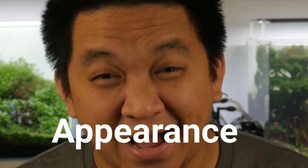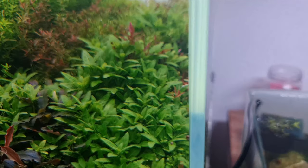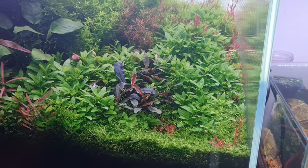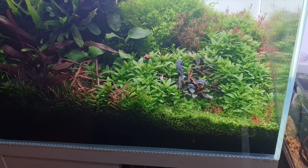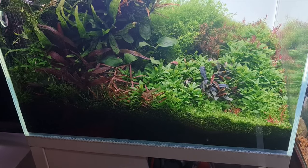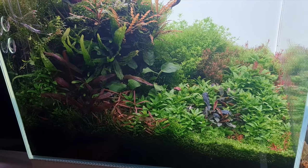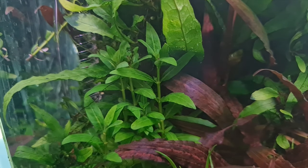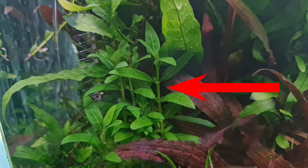Let's start with how it looks. Like I said earlier, it's bright green with leaves that are a bit broad, short, almost like an oval. Under bright light, the leaves will grow really packed in along the stems and a whole lot more bushy. If you place it in a dark area, like this one, the stems will start to become really leggy.